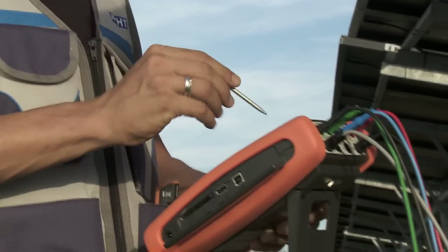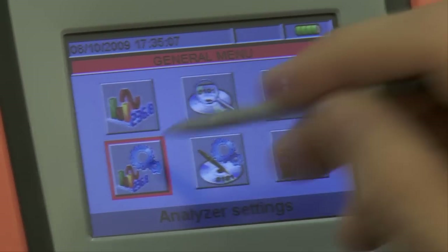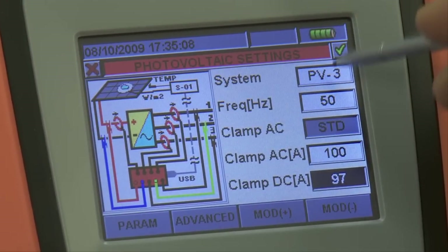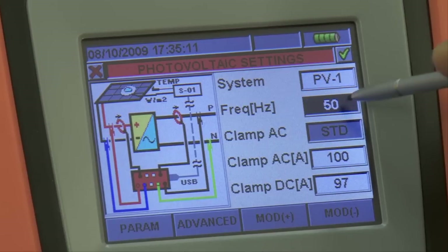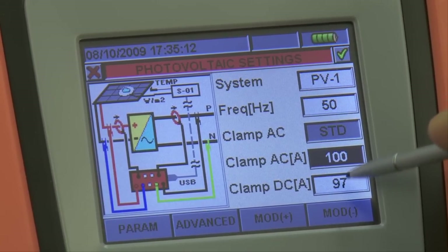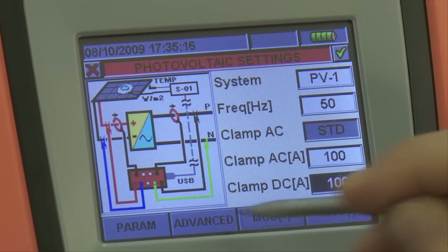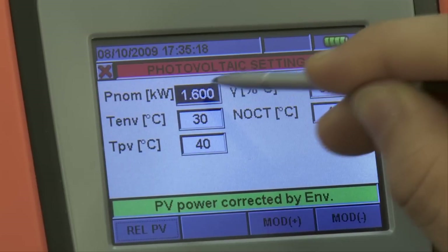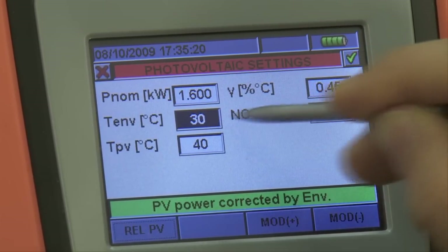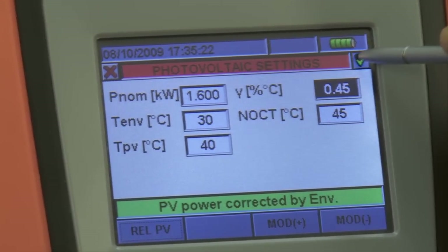The touch screen makes verifying the settings of Solar 300N extremely rapid and intuitive. The verifier must set the type of electric system — single phase or three phase — the system frequency, the full scale selected for AC and DC amperometric transducers, and finally the parameters of the system tested, including the rated power of the string, the reduction coefficient of power with temperature, and the NOCT of the photovoltaic modules.